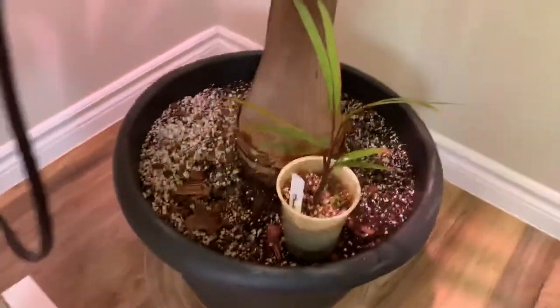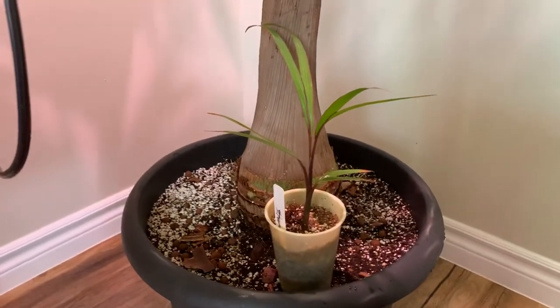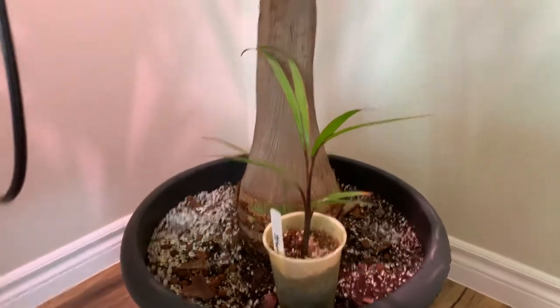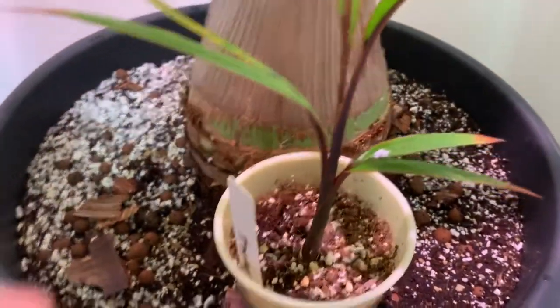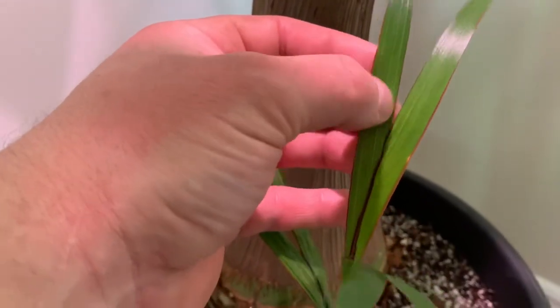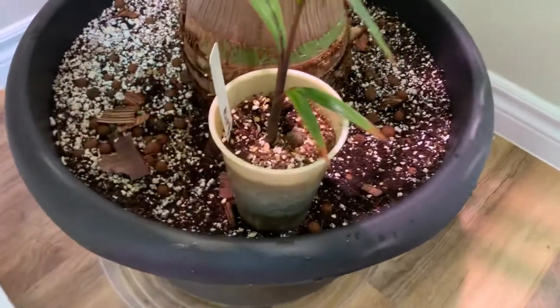This is a bottle palm seedling grown from last summer, so it's about seven or eight months old. What's neat about bottle palm seedlings is they come out with red trunks, beautiful red petioles, and a great green color on the leaves. You can also see where they're going to pinnate — those little lines — and the red on the outside. They're really beautiful seedlings.